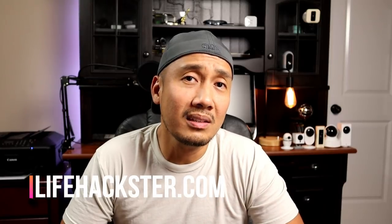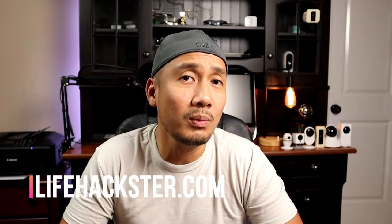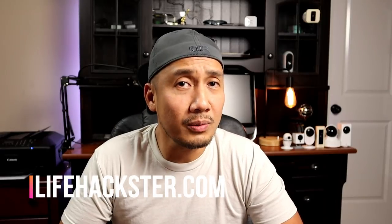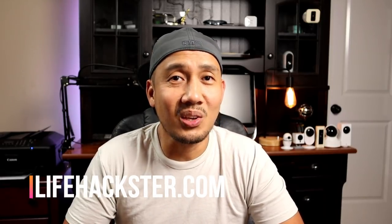That's it guys, and thanks for watching. Hopefully you liked this video — don't forget to give it a thumbs up and subscribe to my channel and hit that notification bell icon to get notified when I upload product reviews, product updates, long-term reviews, and comparison videos. Thank you.